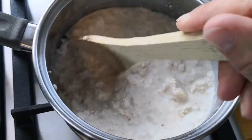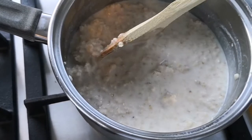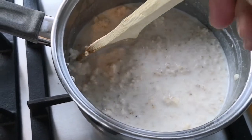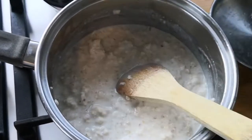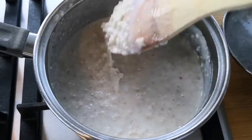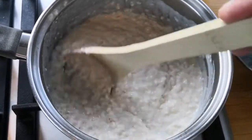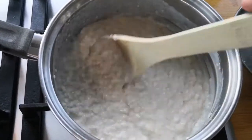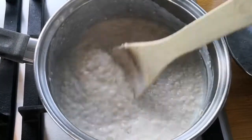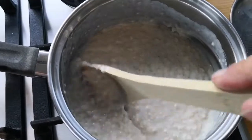I've added in the milk and, as you can see, there are quite a few lumps — I'm just breaking them up as we go and letting it heat up slowly. This is looking pretty close to being finished. You could add a touch of cinnamon if you wanted to — that'll make it taste nice. Then you could just serve it up and load it up with any toppings you like.